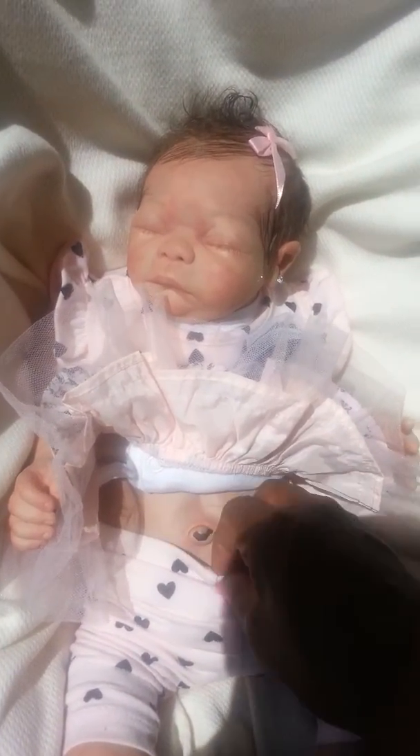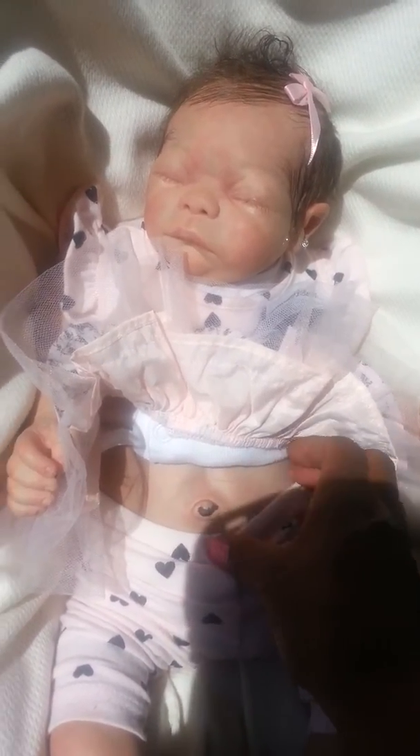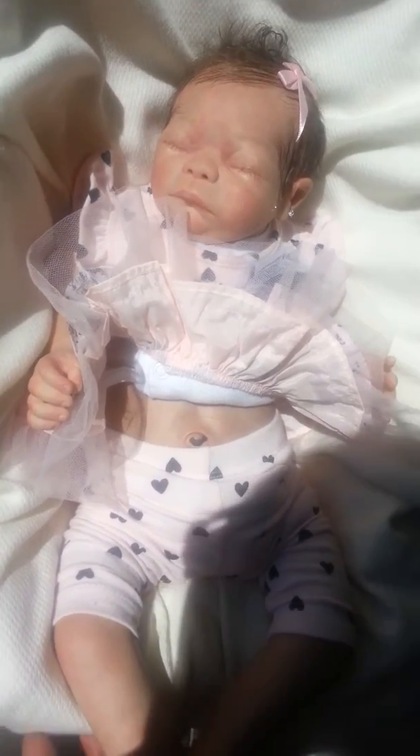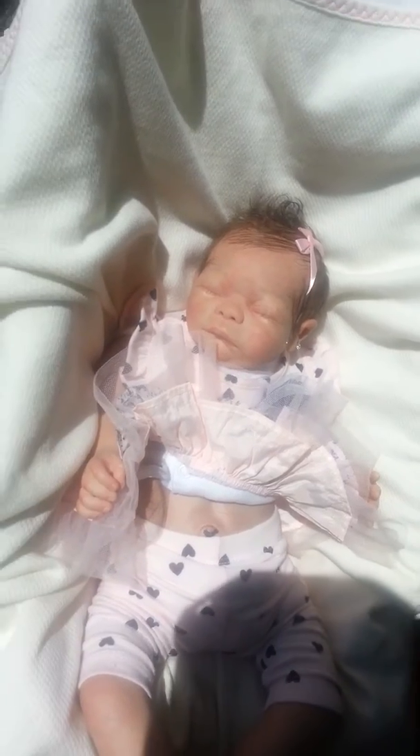This shows you she still has the umbilical cord stuff on there — she's a newborn, a newbie. She's like eight weeks old. I haven't had a little one like this one for a while, not for a while.